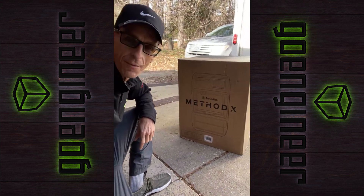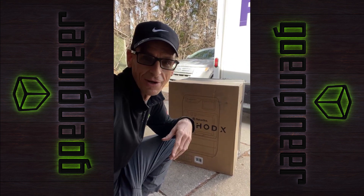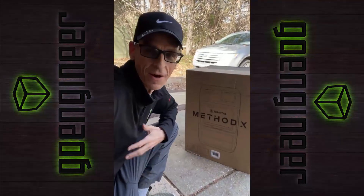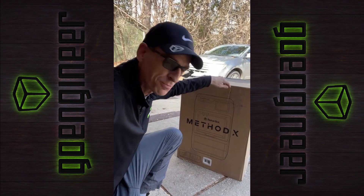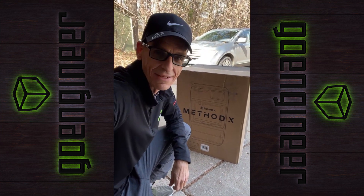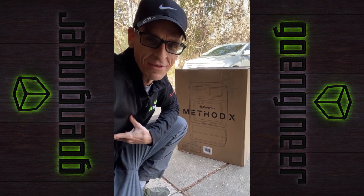This is called a MakerBot Method X. I've had 3D printers for a long time and actually became an engineer when I saw a 3D printer in 1989. These things have been around for quite a while. This particular 3D printer is capable of things like carbon fiber, high strength, ultraviolet resistant materials, and even has some capabilities with the right nozzles to do metal parts. I have just upgraded to one of the most phenomenal things ever.